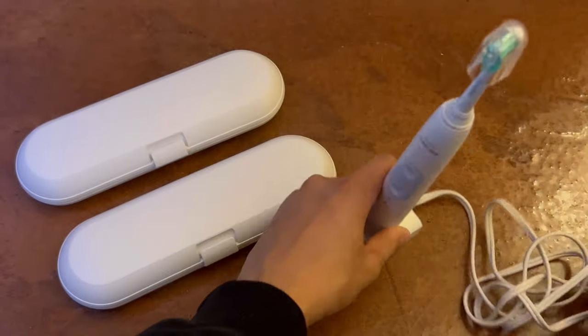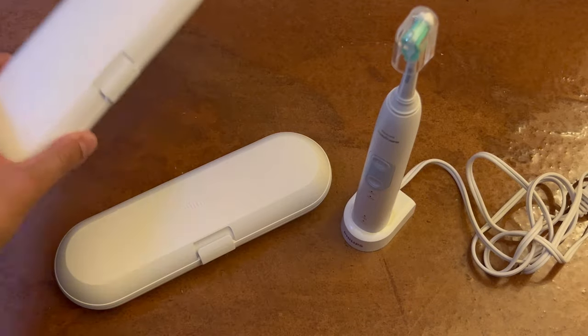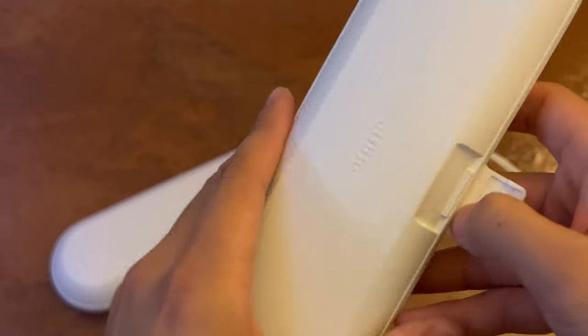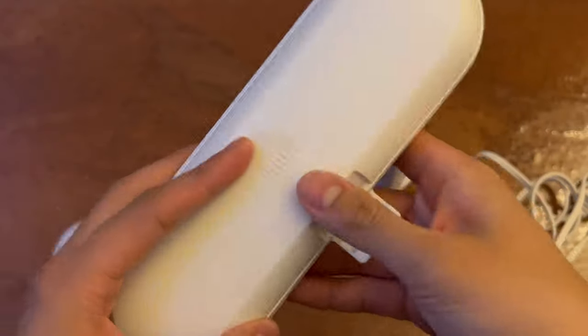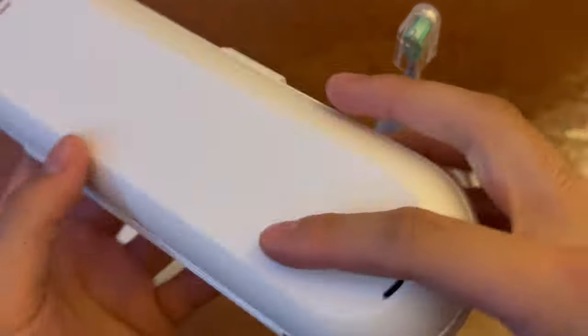You simply just stand it on that and then it will start charging. This thing is good for on the go, hence it has a little travel case. This is one that is empty, but then here is one that is full.